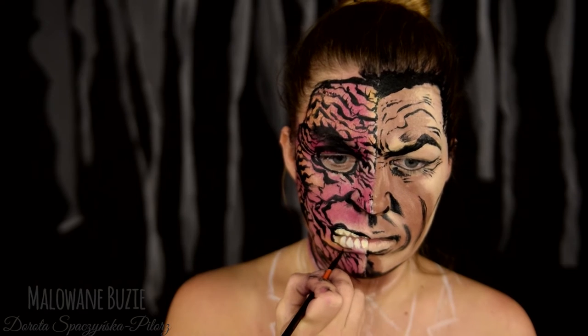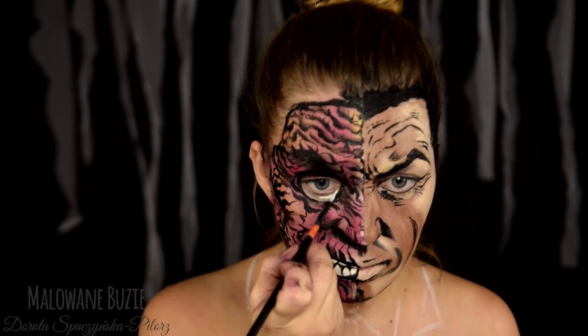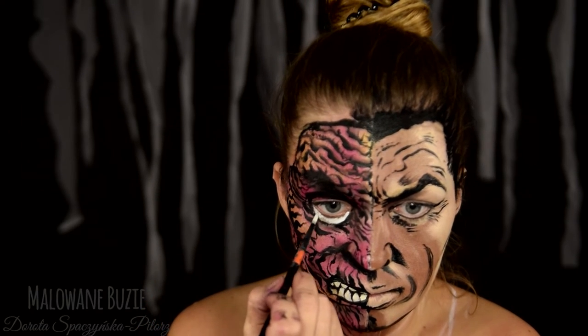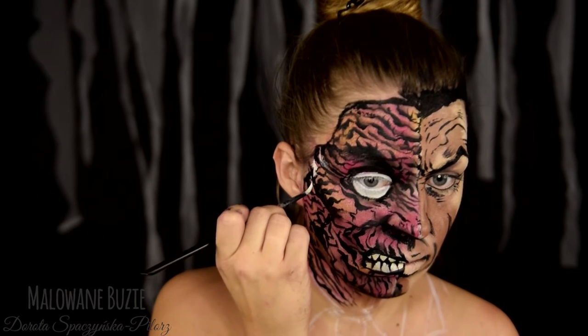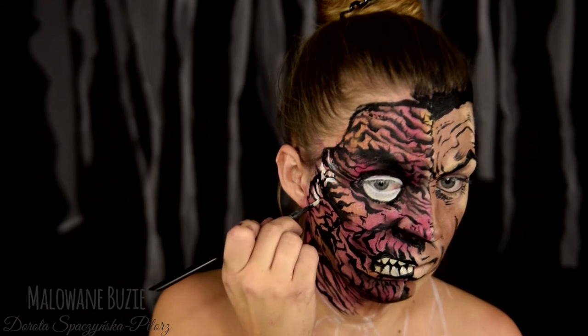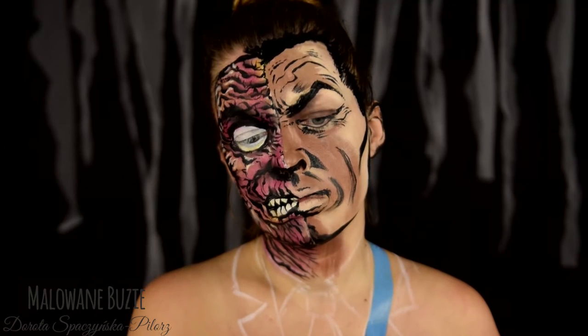Postać Too Faceda na poparzonej stronie ma wyeksponowane zęby i całą gałkę oczną, więc potraktowałam temat dosyć umownie i pomalowałam dookoła oka na biało, żeby imitowało wyeksponowane oko. Wykańczam wszystko, rozjaśniając niektóre z tych farb, i przechodzę do malowania garniturka.